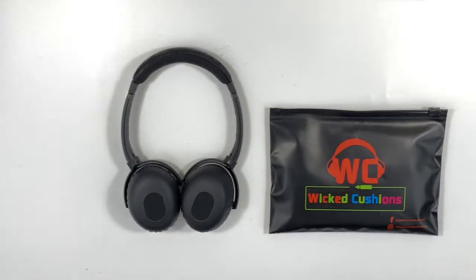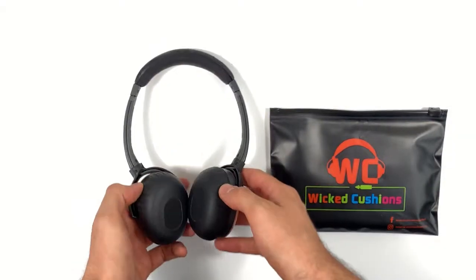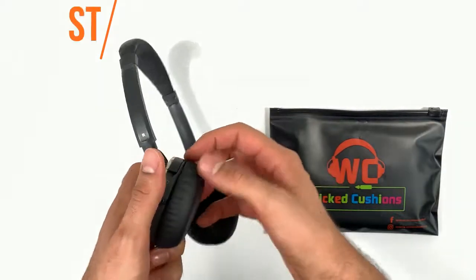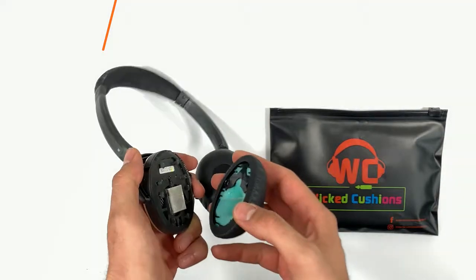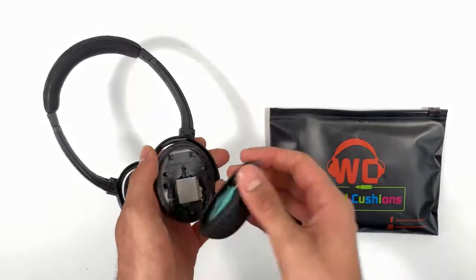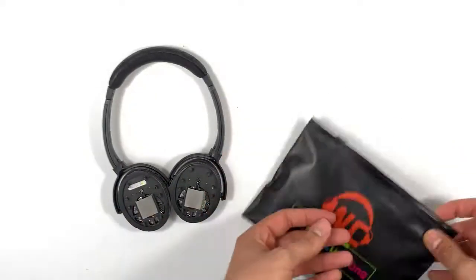Hey everyone, this is Wicked Cushions and today I'm going to show you how to replace your Bose QuietComfort 3 ear pads. Now let's start — the first step is to remove the old ear pads. Simply pull out the ear pad from the side as I show in the video. Now grab your replacement ear pads and let's get on to installing them.